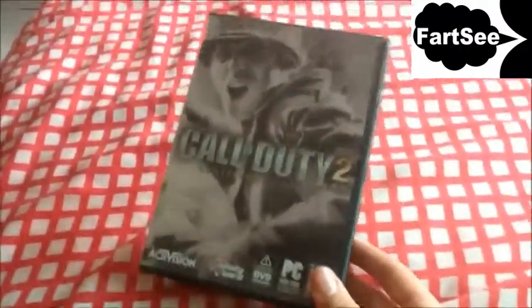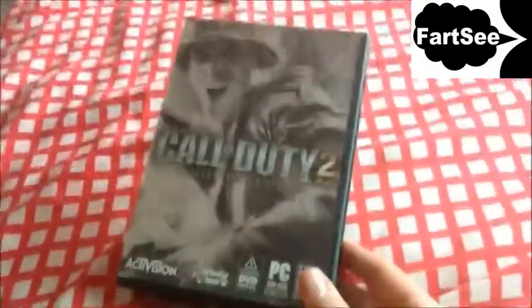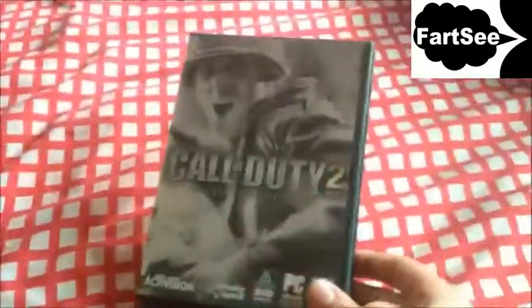Hello guys! What is up? Genesis here. Right now I've got Call of Duty 2 collector's edition. I just got it now, just finally arrived after a while of waiting.